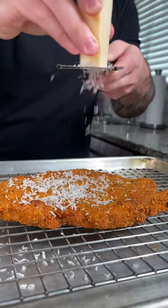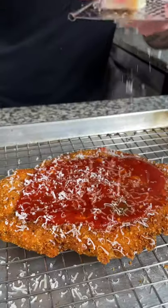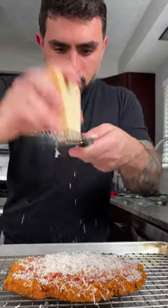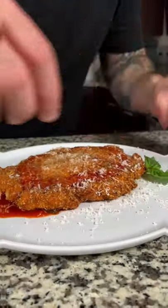Place your chicken on a wire rack, grate some fresh parmesan cheese on top, add a couple spoonfuls of sauce, and then generously cover it with parmesan cheese. Set the oven to broil and cook for three to five minutes, making sure to keep a close eye on it so it doesn't burn. And now you're ready to plate it up and enjoy your beautiful chicken parmesan.